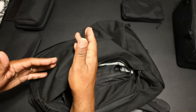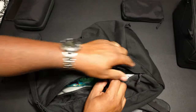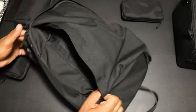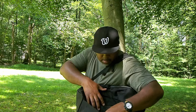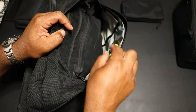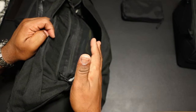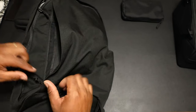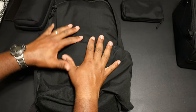I'm not totally sold on the sideways organization in the front pocket. If you're slinging the bag to the side and accessing it that way, cool — but just laying the bag down and trying to get to your stuff can be kind of cumbersome. I've seen this style of organizer in other bags and they're just okay — not the best, not the worst.